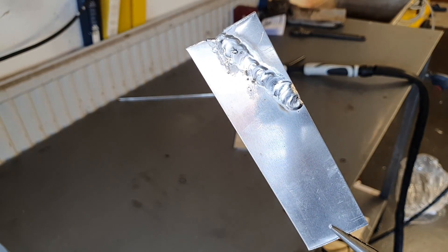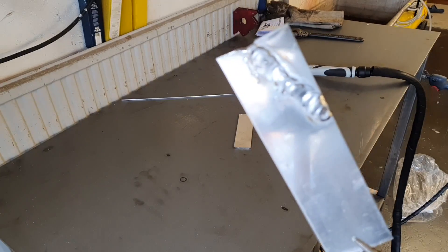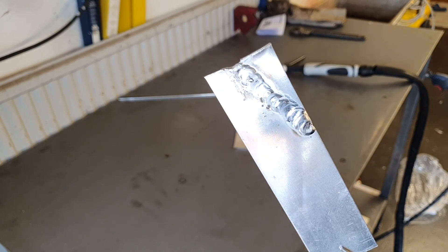That was all for this video. See you in the next video when we're going to build something with this welder. Have a nice day!